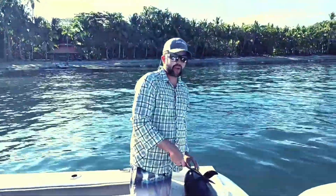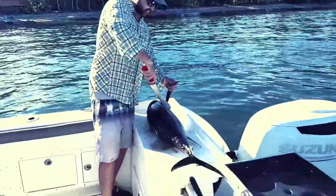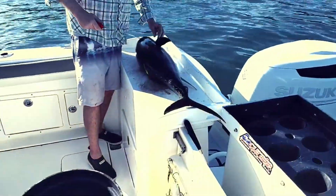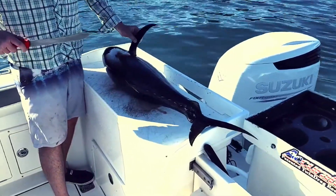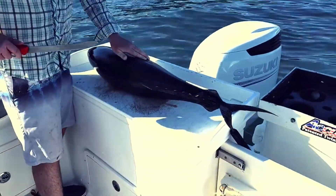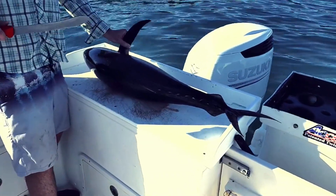We've got about a 25-pounder caught today on a popper, and we're going to fillet it and kind of show you some of the attributes of the fish. One thing that's neat about the tuna is that they're really designed for efficiency and to be streamlined — it's been their whole lives swimming, and that's part of the reason why they fight so much.